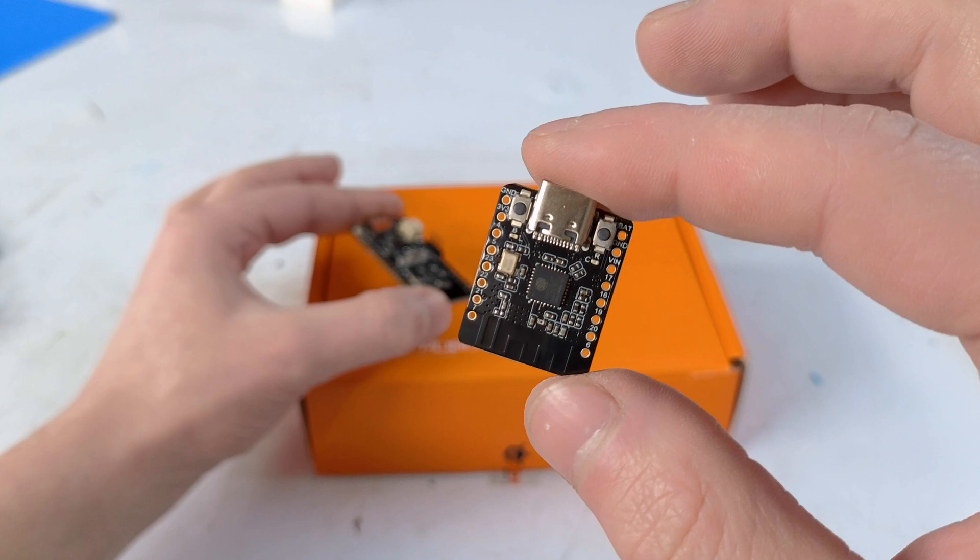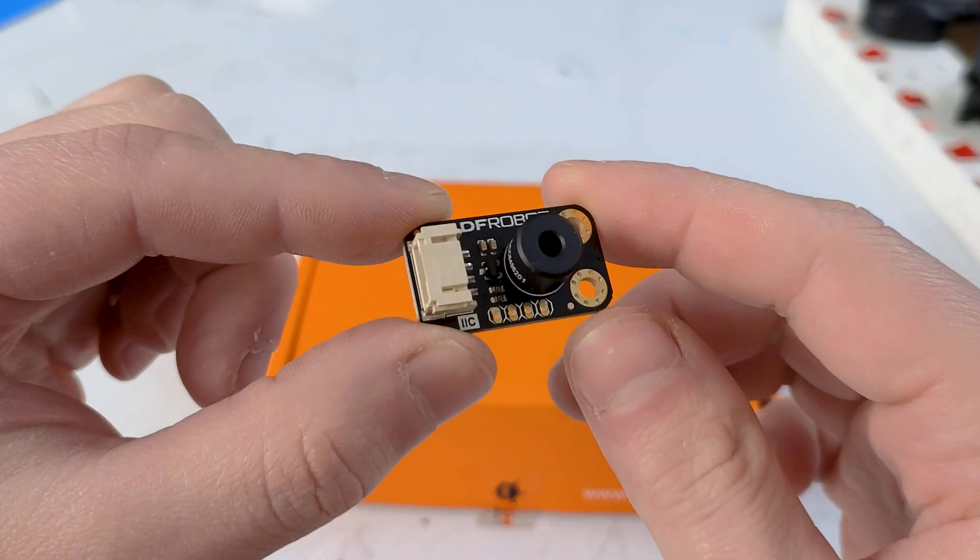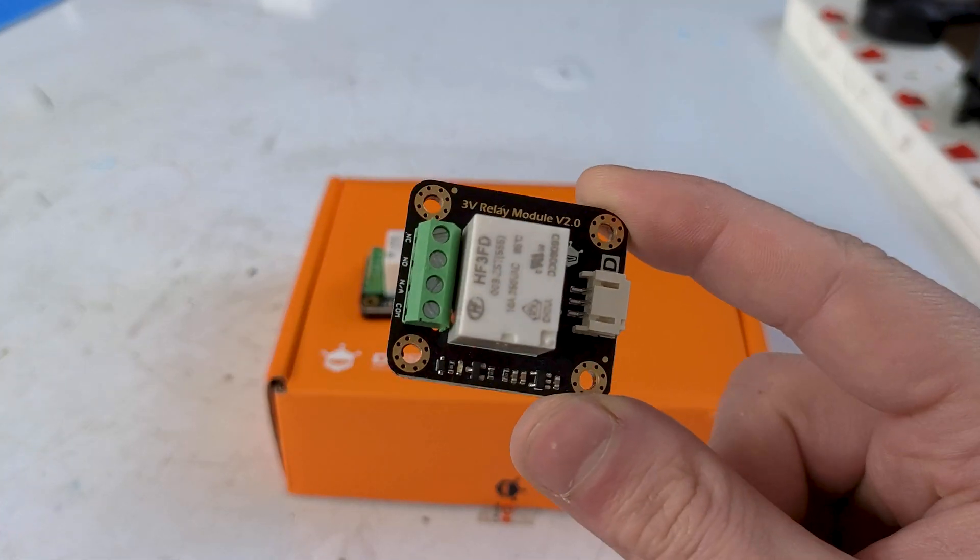We also have a thermal sensor and another relay. So this is the Beetle and this is the Fire Beetle — I don't know what makes them special other than being the new generation of ESPs. I should probably use one of these in this project but that would mean I have to program it in C++. I'll try but no promises. There's my little no-contact thermometer and here are my two little relays.